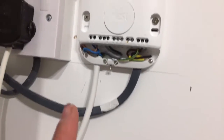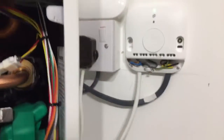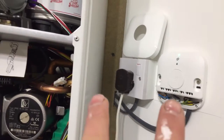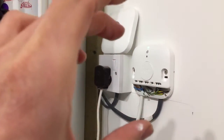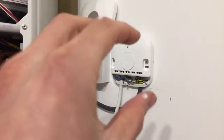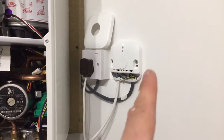Now I'll talk about how to wire the boiler up to the wireless connection. First of all, the wireless box needs to be about 20 centimeters away from the boiler — that's written in the instructions and relates to how well the wireless controller works. I've got it roughly 20 centimeters away.